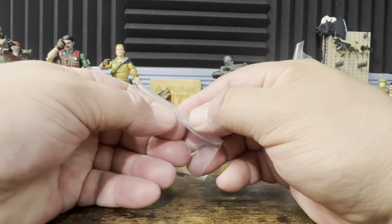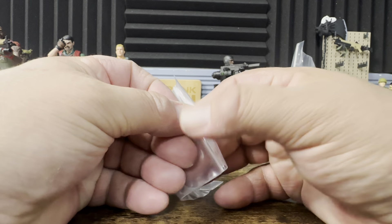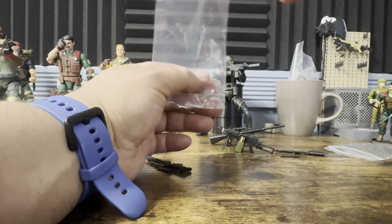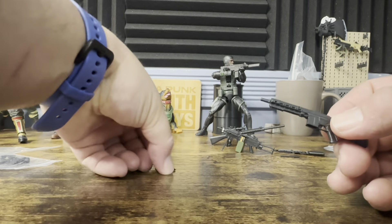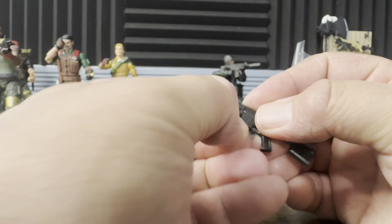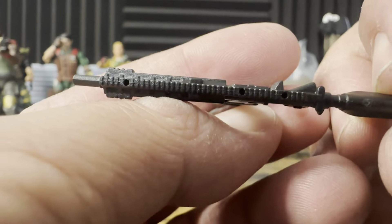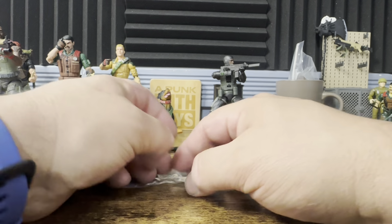Here is another AR-style rifle — and if I'm getting the rifles mixed up, if one's not an AR, please feel free to mention in the comments what they are. I will say I'm not a weapons aficionado — I'm reviewing toys, not weapons. This one has one magazine that clearly only goes one way, plugs right in, and it looks really nice. You can see the holes in the rail so you can do a multitude of different things to spruce up your weapon.